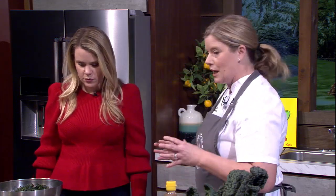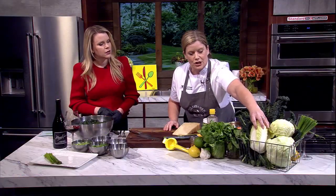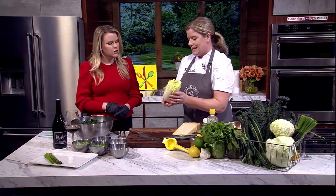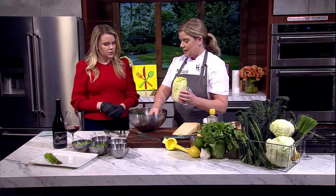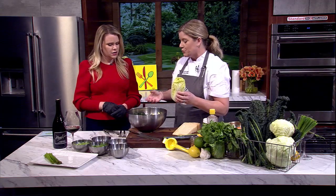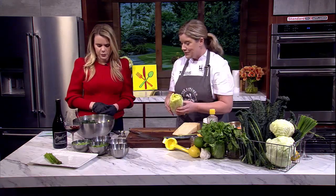We're combining the Lacinato kale with some cabbage. A lot of people just think of cabbage as a big round ball and wonder how they'll eat it all — cabbage multiplies when you cut it up. I like to show people other kinds, like this napa cabbage, which is a more reasonable amount. Even so, when cut up, it becomes quite a lot — but it's a manageable amount we can tackle.